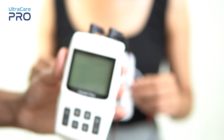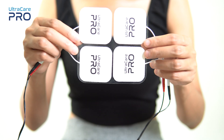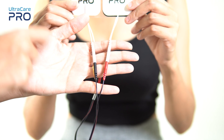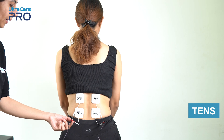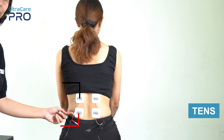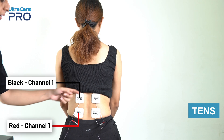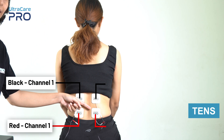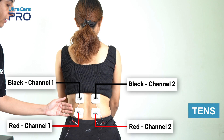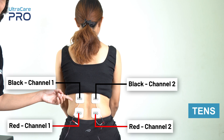Each channel supplies current to two electrodes — one red and one black. For dense application, place the black and red electrodes one below the other from channel 1 on one side of the back. Similarly, place the red and black electrodes from channel 2 on the other side of the back, so the wires cover the entire area of the back.